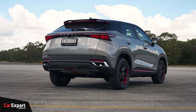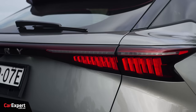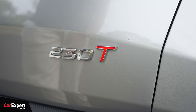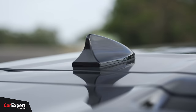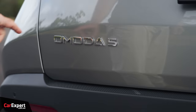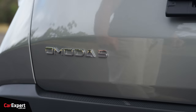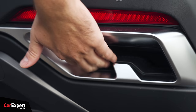Around the back, you have a 3D setup on the taillight — it's a full LED taillight. Down here, you have '230T', which signifies turbo, and 230 is the amount of torque it makes. Up top there's a shark fin aerial and a jewel-tiered spoiler, which is pretty fancy. And then the Chery and Omoda 5 badging down the bottom, along with some faux carbon and fake exhaust outlets.